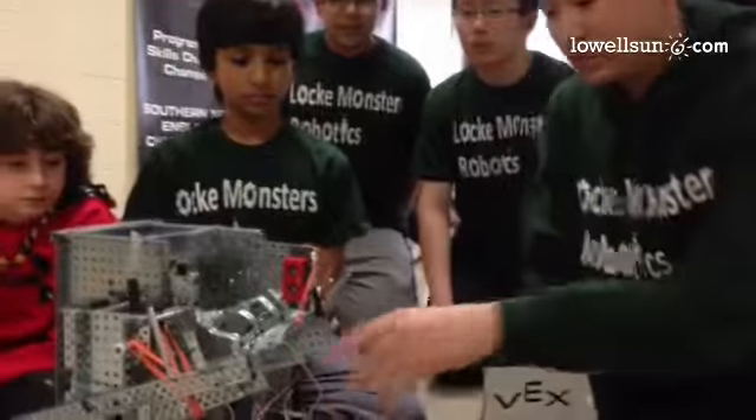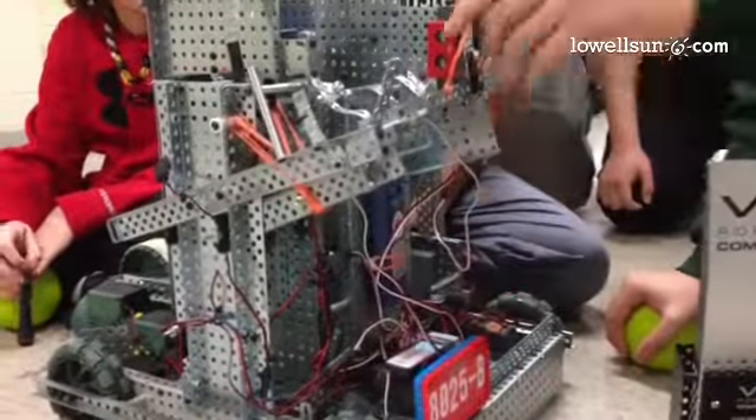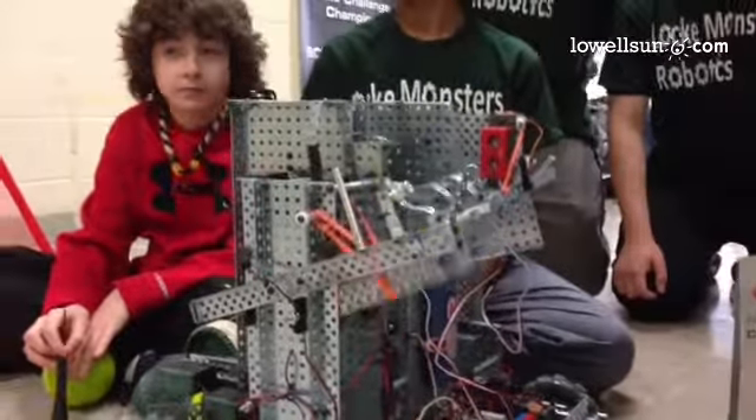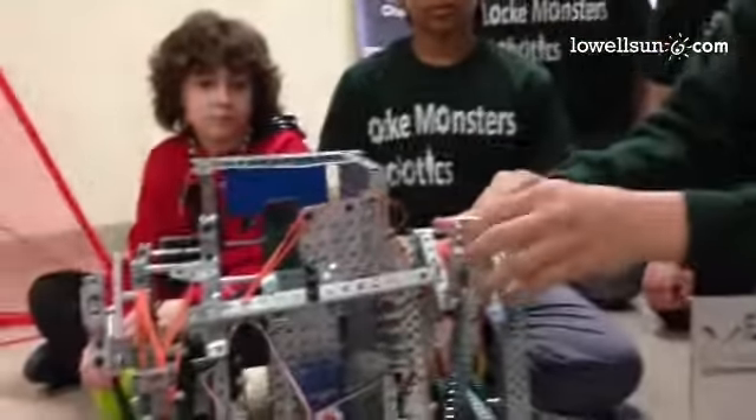The robot uses the same concept as a soccer player or a baseball player — it hits the ball like this, like that. This one can shoot short and we have a second one right here that can shoot far.